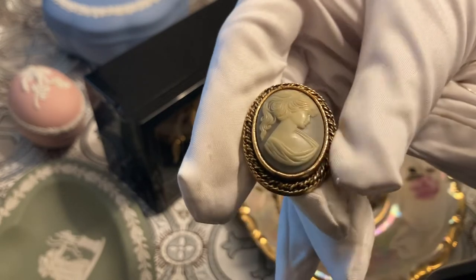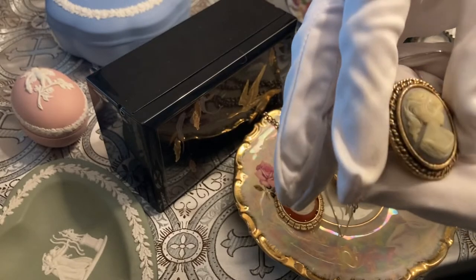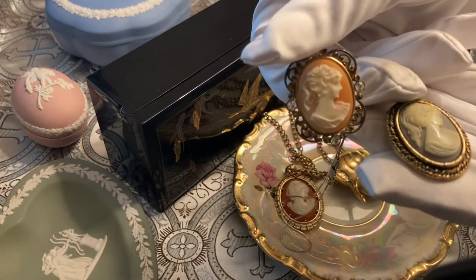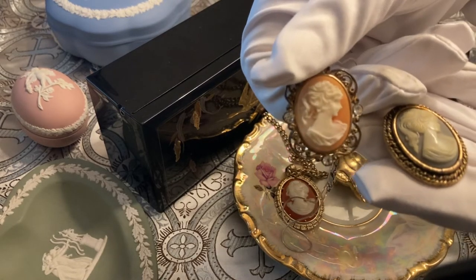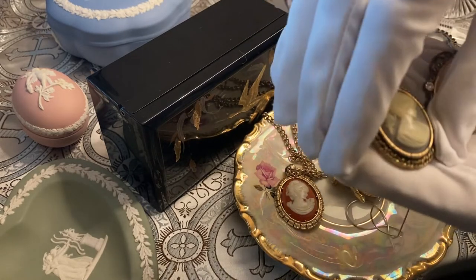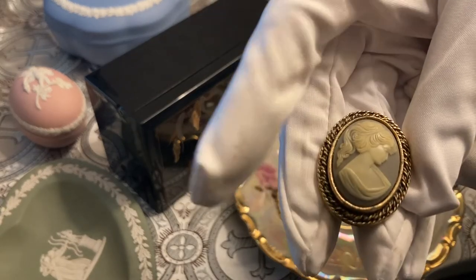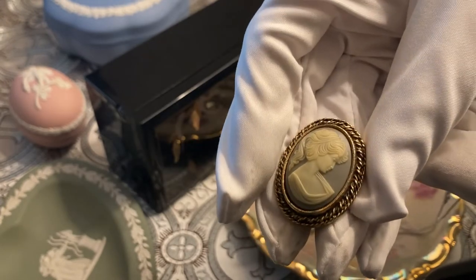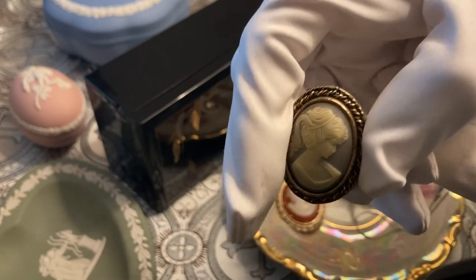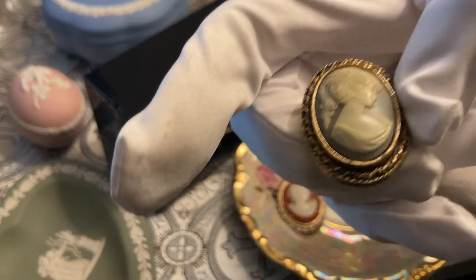These are sometimes referred to as the 'ponytail girls' or 'ponytail ladies' because cameos historically and in Victorian times, women didn't wear ponytails. They didn't pull their hair back like this. So that can be a clue right there that you might be dealing with a more modern piece or a reproduction. You'll notice how one of these is not even trying to fake genuine materials — it looks plastic, it looks flawless, it looks laser cut and perfect. It's not really trying to fake a real cameo; it's trying to be a beautiful piece of costume jewelry, and it's doing that job very well.